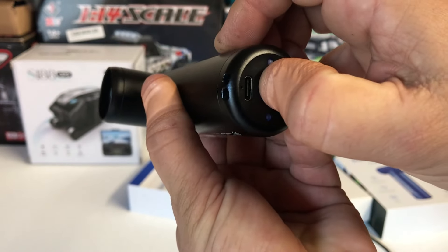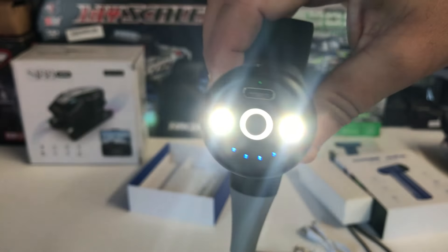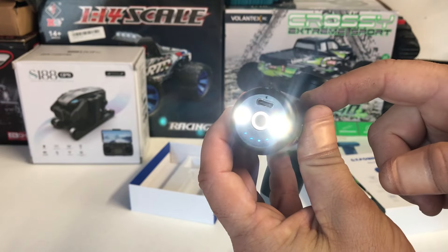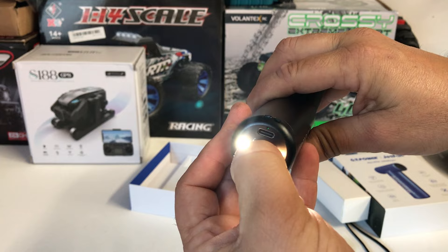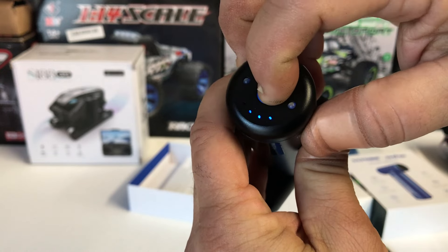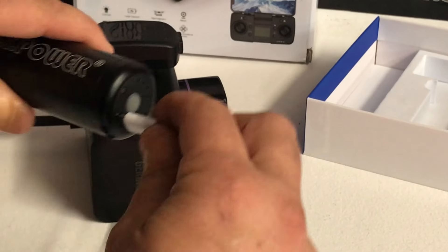Now the LED light - all you do is hold the power button down for a few seconds and you get a really bright double LED light. Not too bad - that'll definitely be good for use at night. Hold it down to turn it off - about three to five seconds and it turns off. Then hold it down a couple of seconds to turn the unit off entirely.